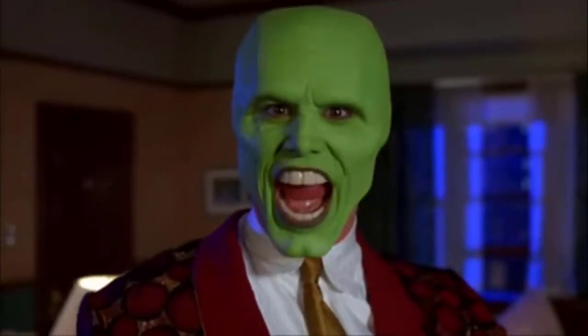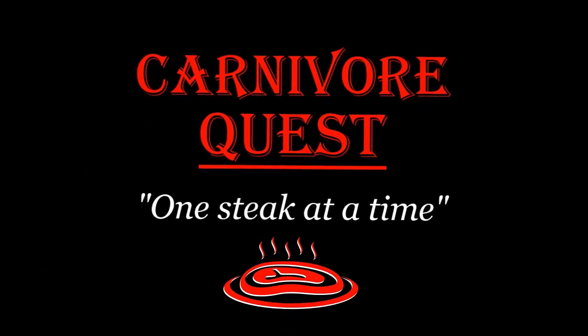Today I'm going to show you how thrift store shopping can improve your carnivore diet. What is up my carnivore family? Welcome back to Carnivore Quest. My name's Cassie. For those of you who don't know me, welcome to the channel.